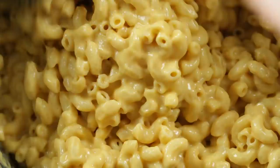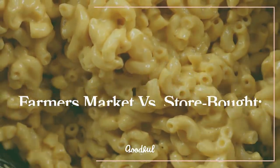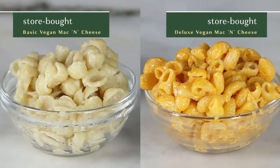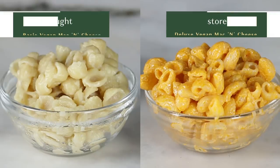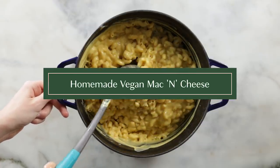This is the Kourtney Kardashian of vegan mac and cheese because it's just fine. What's up everybody? It's your girl Merle, and today we're going to be doing a store-bought versus locally sourced vegan mac and cheese challenge. We have two different box mac and cheeses that we got at the store, and then I'm going to make my own homemade vegan mac and cheese using almost all locally sourced ingredients.